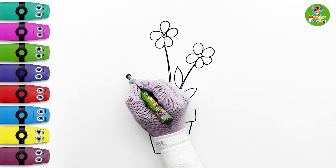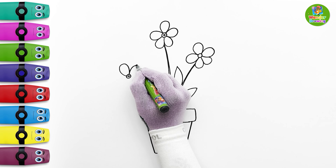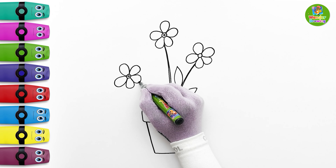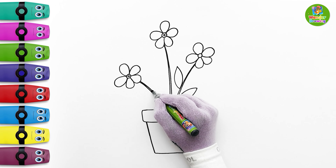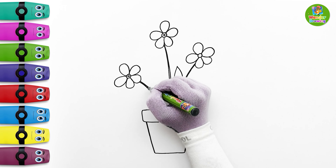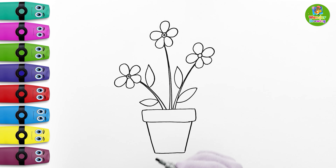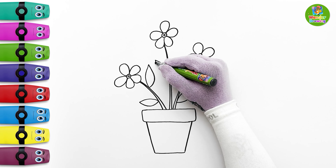Now I'll focus on drawing the third flower. It will have the same process. Let's draw the stem now. This flower will also have two leaves on each side of the stem. I'm drawing a leaf on the left side of the middle flower stem.